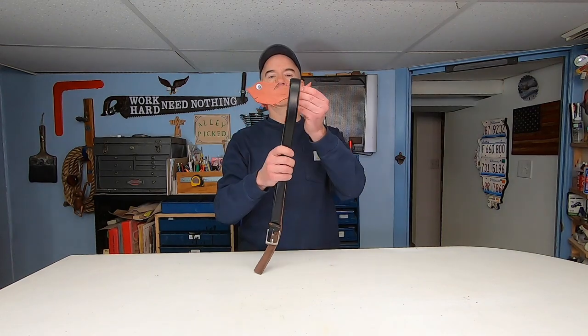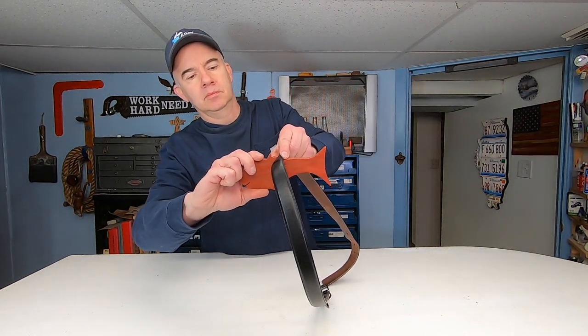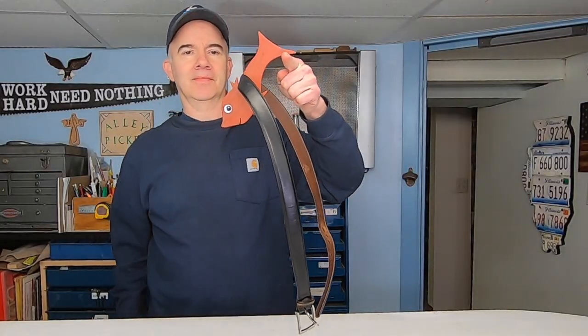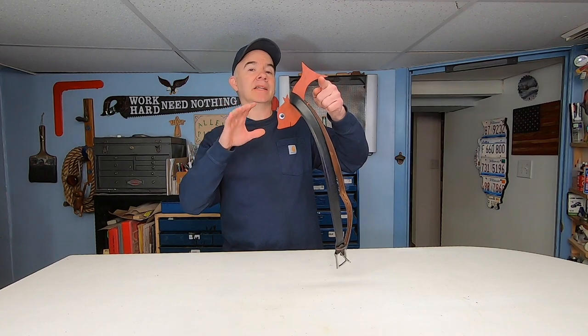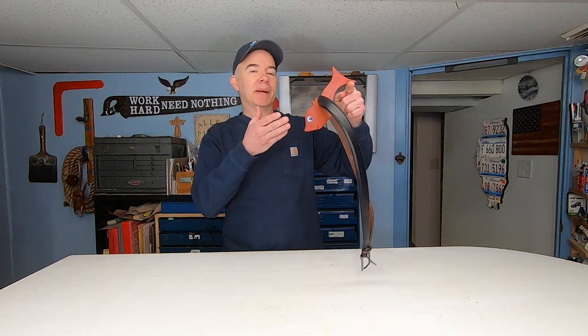All right, I won't keep you in suspense any longer, but for solving this puzzle, you are going to need something else, and that is a belt. So you tuck the belt tightly into this V-groove shape, and then it acts as a counterbalance, balancing the fish.